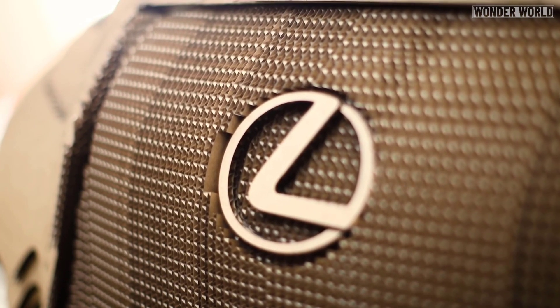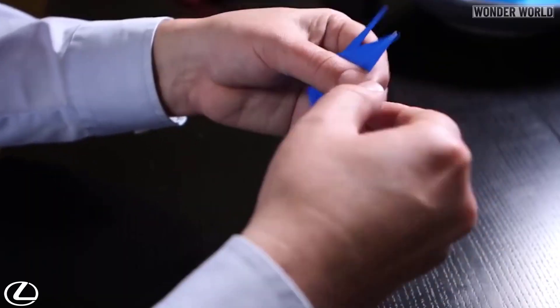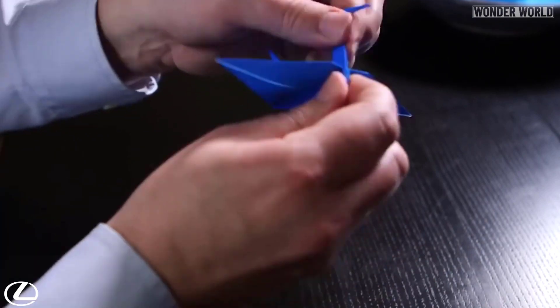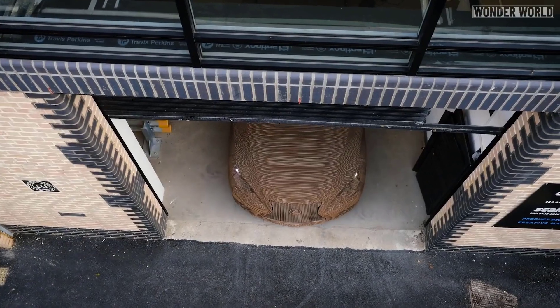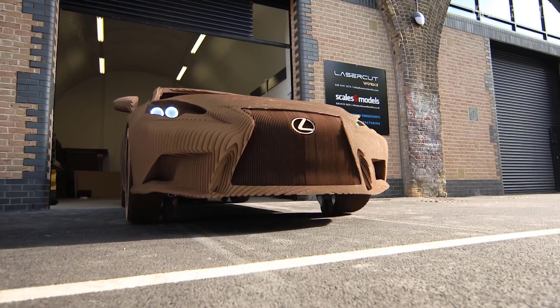According to Lexus, the origami car is inspired by an origami test the company requires of its workers on the production line to show their dedication to craftsmanship. The origami car is proof that modern-day assembly techniques can build just about anything out of anything.